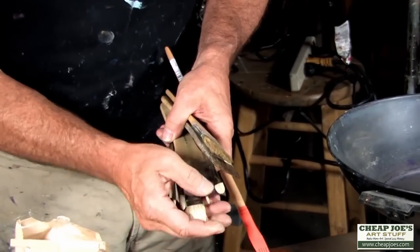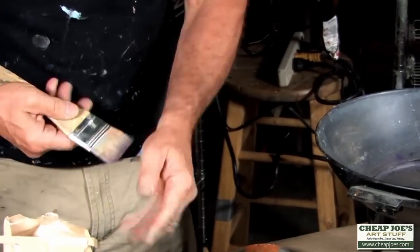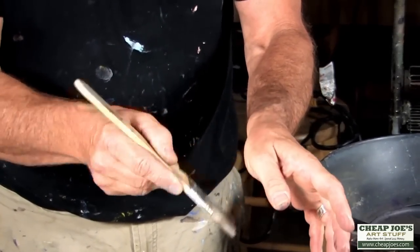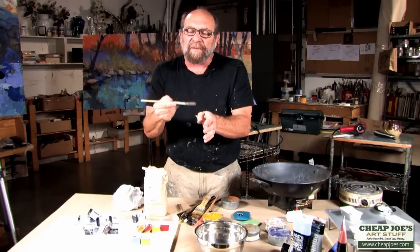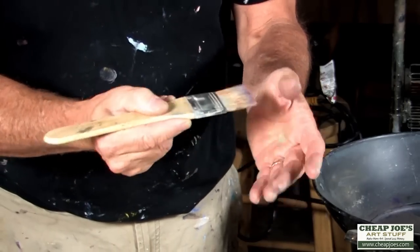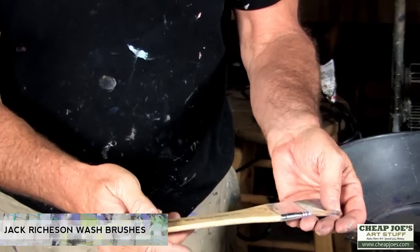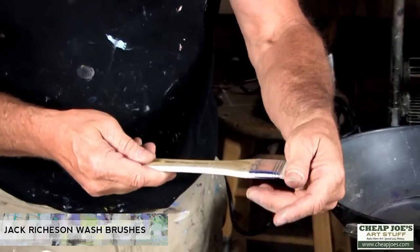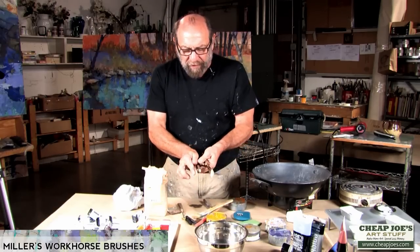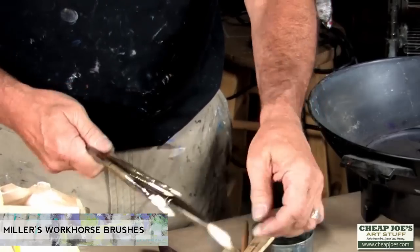You want a sturdy bristle — not a soft one. Many chip brushes or wash brushes are very soft. Your brushes should be strong enough to hold weight when wet. Jack Richardson makes a really good brush for that purpose — very inexpensive wash brushes that are uniquely good. Cheap Joe's workhorse brushes equally have that same strength in the bristle and are able to hold and apply the paint well.